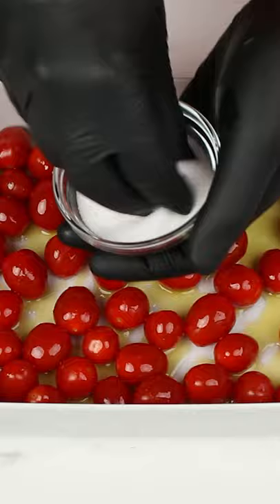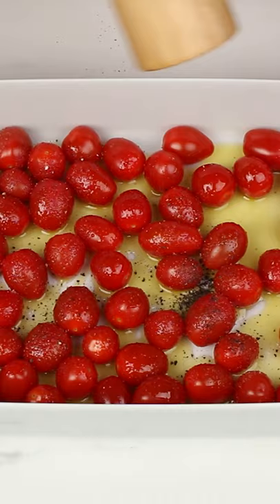You need one pint of cherry tomatoes. Use plenty of olive oil and a touch of salt. And finally, ground pepper.